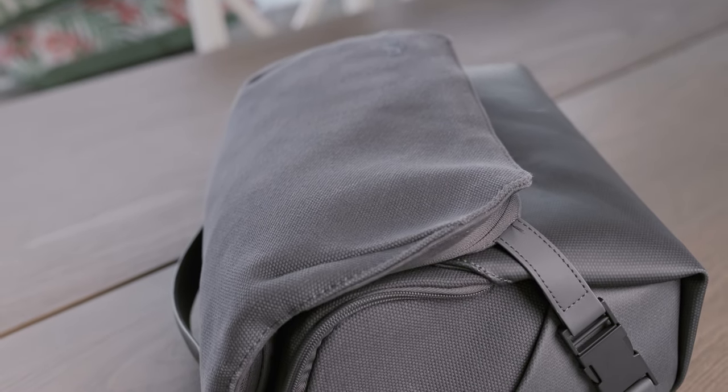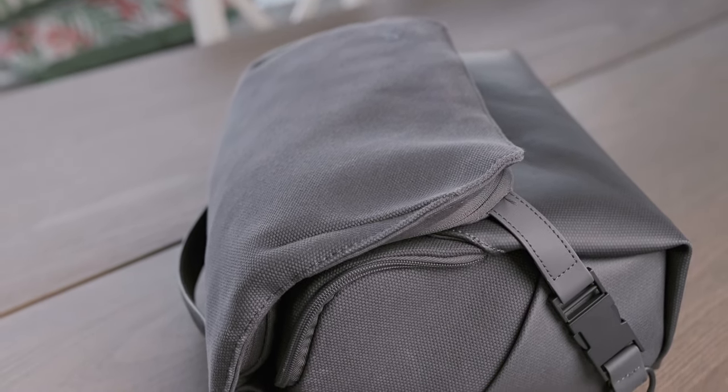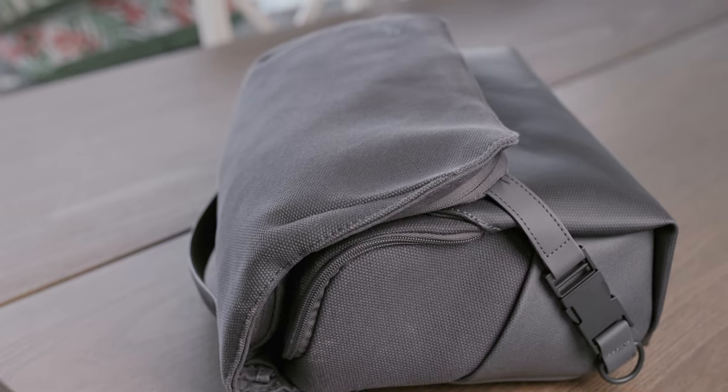It kind of looks washed out pretty fast. While the material itself is quite durable, I think it's very prone to attracting dust and all sorts of natural elements like mud. So I decided to go for this bag, and I got it on Amazon.